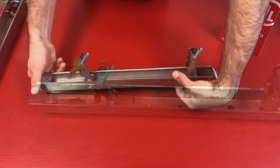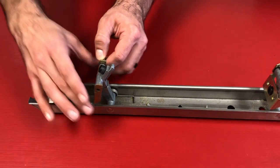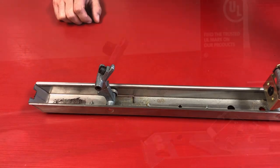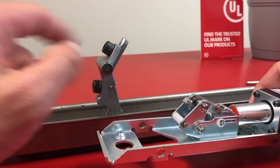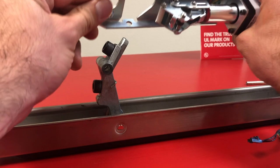Now we're going to flip the push pad over and focus on that front activating bracket. We're going to slide out the pin to release the mounting plate from the activating bracket. Put that mounting plate aside. I just want to show you quickly that the back of that activating bracket is going to slide right in between that nylon roller.